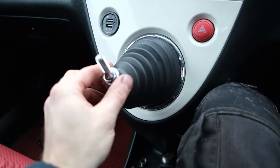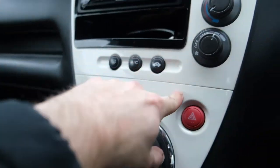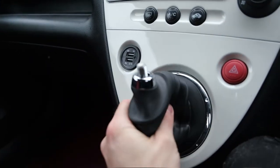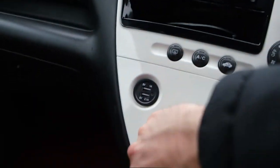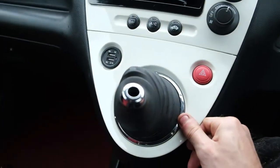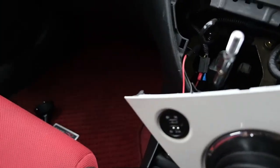Now that you have got the locking nut off and the gear knob, what we are going to want to do is pull this bottom piece out. The easiest way is to grab in there — there is a clip at the bottom, and then there is a clip there and a clip there. Be careful with these because on the corners it is quite thin and it is a bit of a hard clip to get out, so just keep pulling and pry it around. There you can see it does come off — just be very careful with it, don't drag on it.